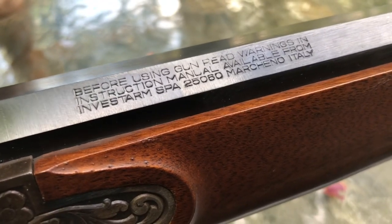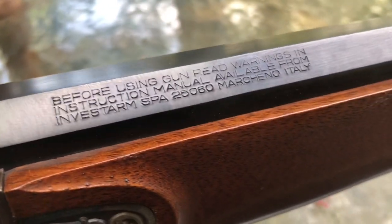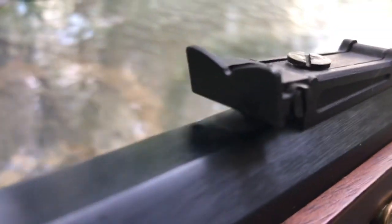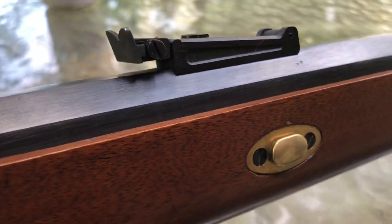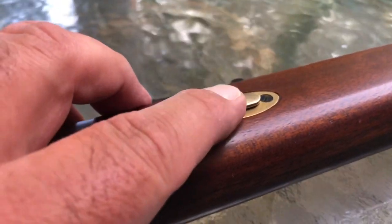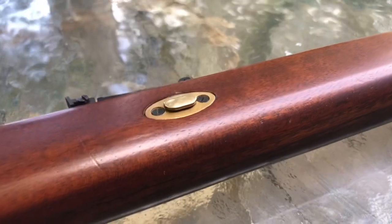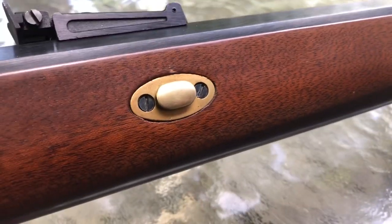The instruction manual says to read warnings before using. I did all that as well as watched a ton of YouTube videos, but I still made a stupid rookie mistake. Going down the barrel — this is not an authentic rear sight in any way, but it is fully adjustable for windage and elevation. Since I'm going to use this as a hunting rifle, I'll probably leave that alone. This peg right here holds the barrel in place. You'd think it might loosen up, but I didn't have any problems with that at all.